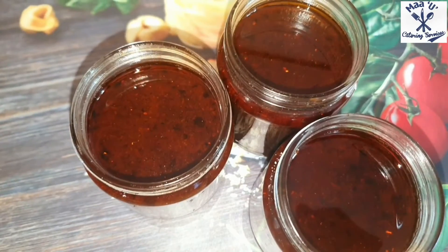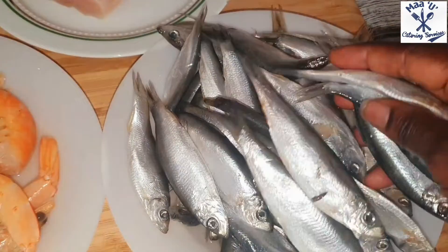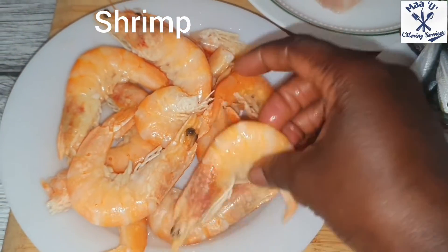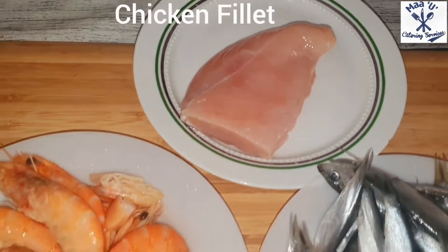So I decided to make my fish and shrimp powder at home. This is the type of fish I'm going to use - herring fish. You can use any fish you want. And shrimps. And this is my chicken fillet.